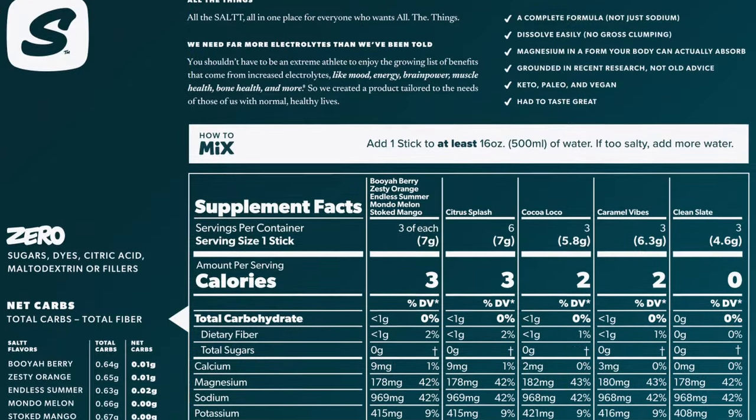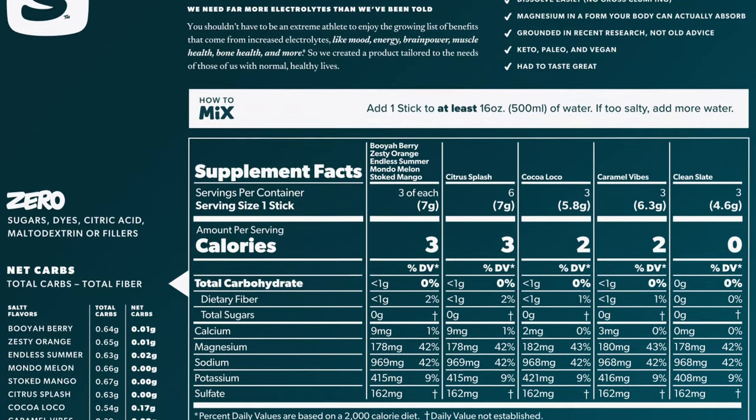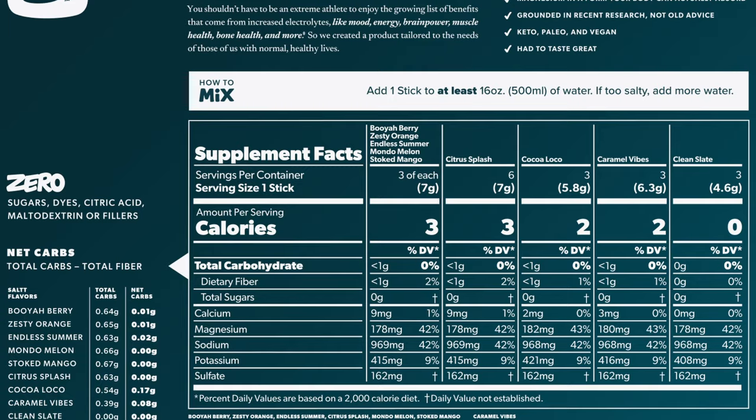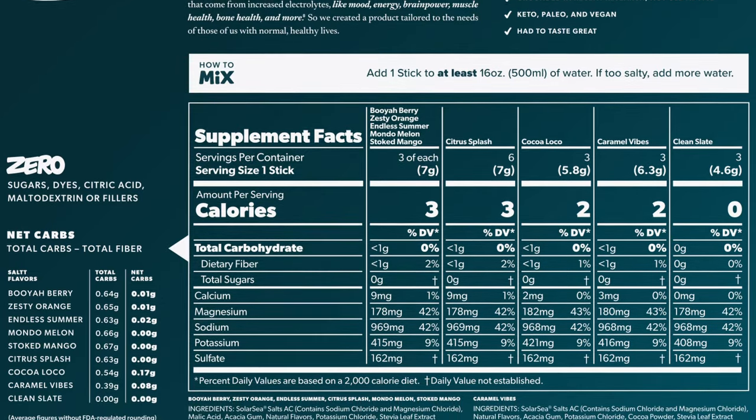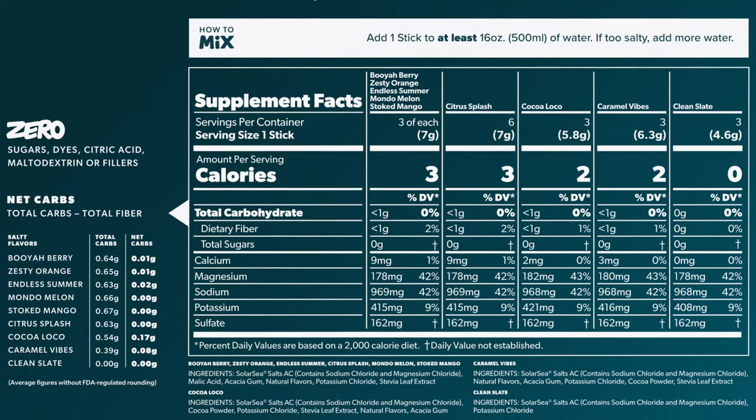It depends on the flavor. The caramel: sodium is 968 milligrams, calcium is 3 milligrams, magnesium is 180 milligrams, potassium is 416 milligrams, and sulfate is 162 milligrams.